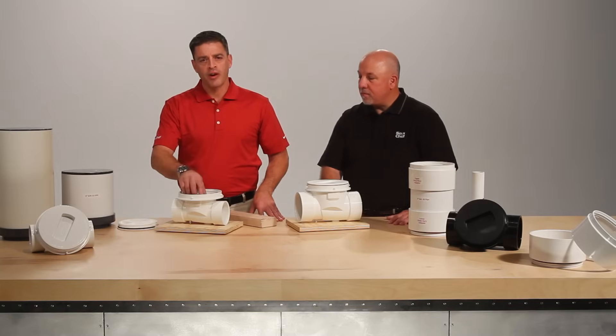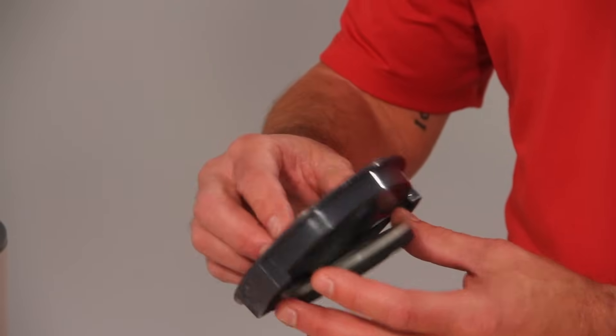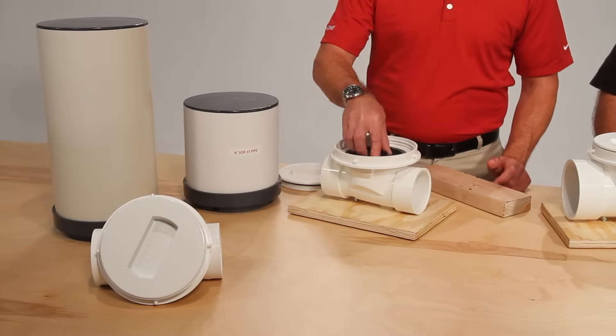Once the lid is removed, the carrier and flapper assembly is easily accessible. The carrier is easily positioned within ProCheck by using two separate size tabs to allow for proper alignment. The overmolded flapper allows for a more positive and durable seal on ProCheck.